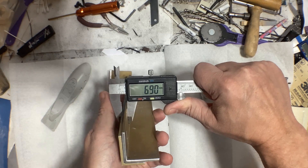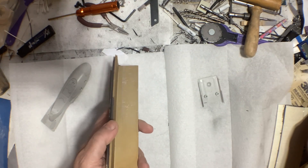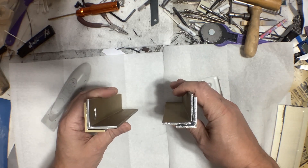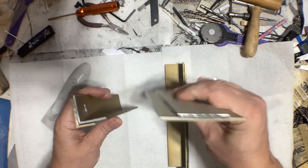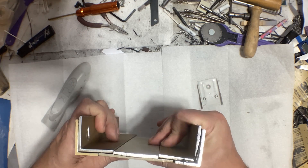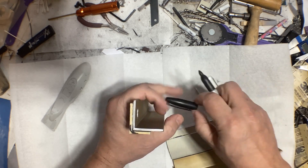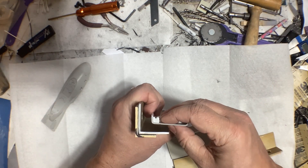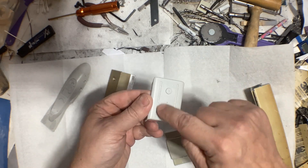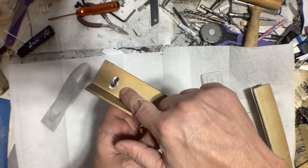With two pieces overlapped together I get almost seven millimeters — 6.9 millimeters — which gives me plenty of room to machine the details without going through. With these two pieces overlapping like that I get the two sides, and then for the bottom I've got two more pieces of the same thickness. That gives me the basic shape, and it's thick enough that I can file in that radius.